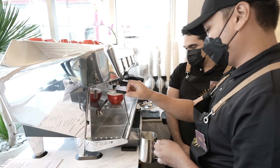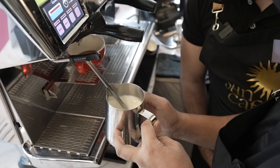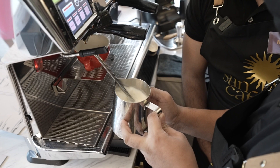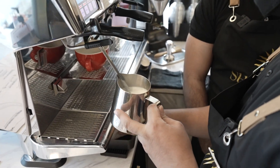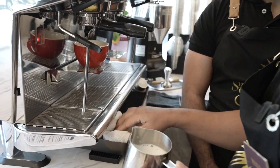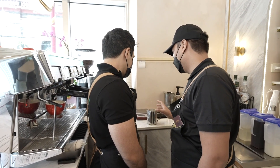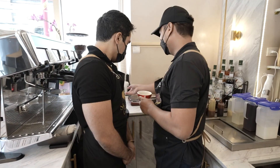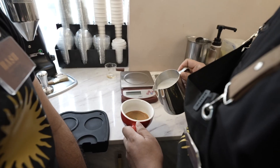Proper positioning — only submerge it up to this level. You'll hear a sound for 3 to 4 seconds — that means we're incorporating air into the milk. Then swirl the milk to pop the big bubbles. Here's our espresso — add the caramel syrup, then pour the milk in.